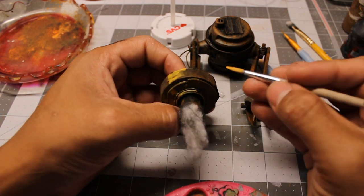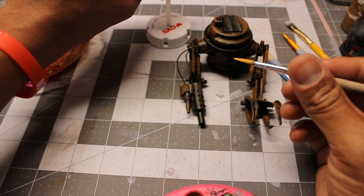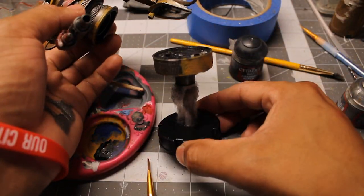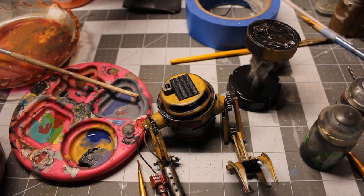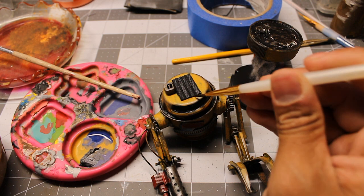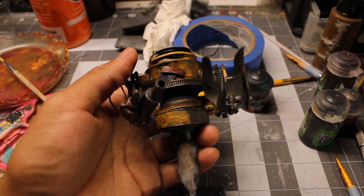And now for the paint job — I wanted to go with a yellow construction type of theme. Now that I got the base coat, time for some washes. Looking good now, it's all grimy. I did lose a lot of the rust in the process, but that's okay — I like the way it turned out.